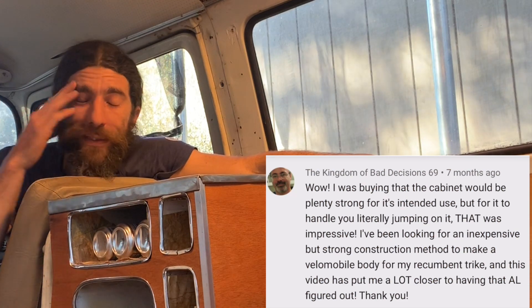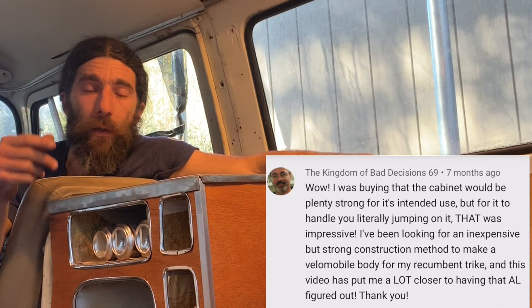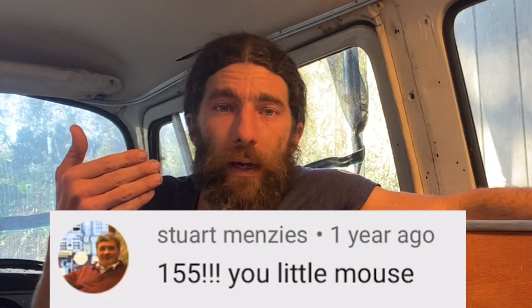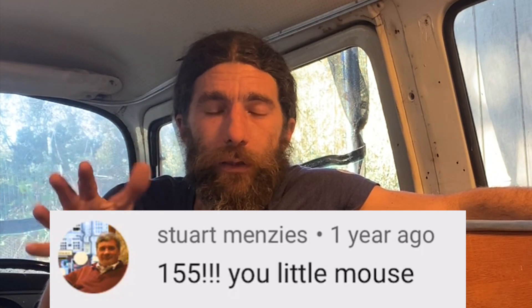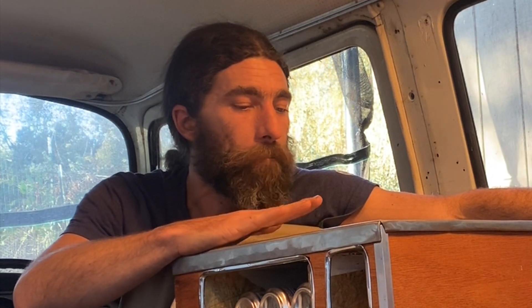The Kingdom of Bad Decisions says he was convinced it was going to be strong enough for its use, but he was impressed when I jumped up and down on it. Well, Kingdom, I'm a little mouse — I only weigh 153, 158, depending on the season and how fatty the foods I've been eating. Probably everybody shouldn't jump up and down on a cabinet. And it was also, as was pointed out in one of the comments, on very unlevel ground. So I was definitely taking a personal risk as well as a labor and economic risk by jumping up and down on it.